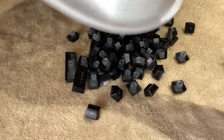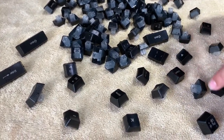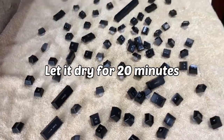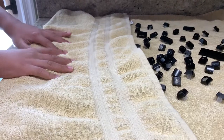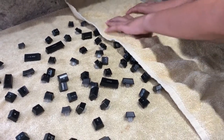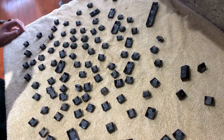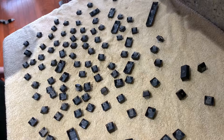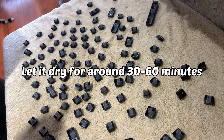Now dump all of your keys on top of the towel and make sure that you flip them all so that the keycap is facing up. Let it dry for 20 minutes facing upwards. Then with the towel, press it over the keys so that it dries even more. Once you've dried all of the keys with the towel, flip them over so that the bottom of the key is facing upwards. This is the most important part — you don't want any water on the bottom of the key — so let it dry for around 30 to 45 minutes, or an hour if you want to be extremely sure.